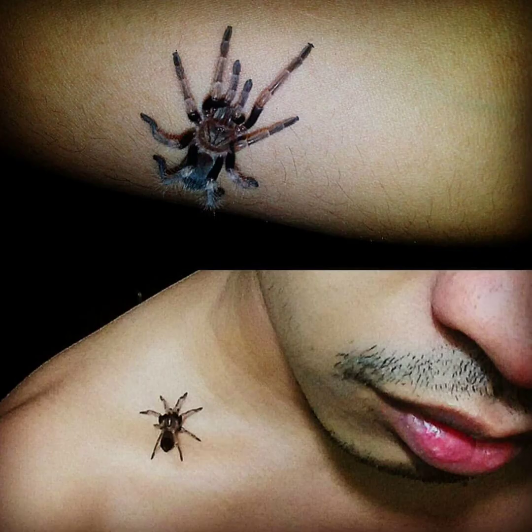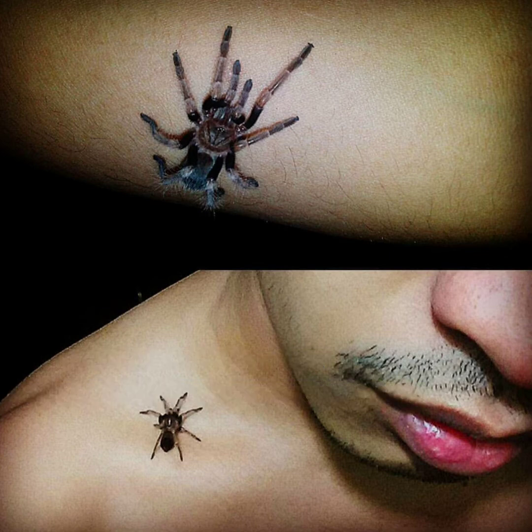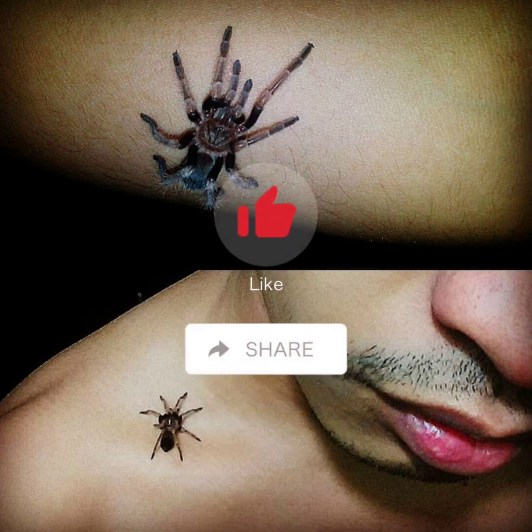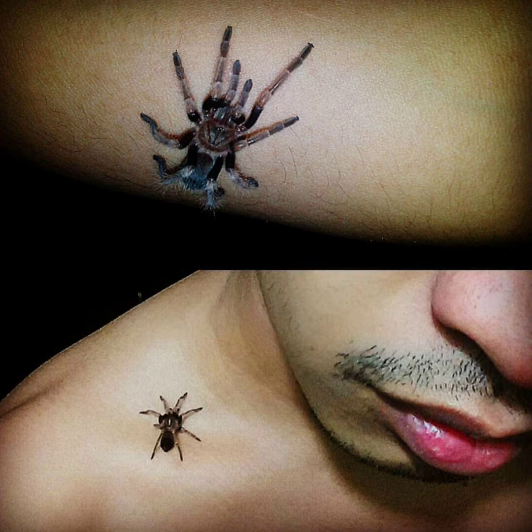Sila ay super calm at docile, pero not recommended na hawakan sila — for safety. Napaka-ganda ng tarantula na ito at merong astig na color combination. If you have a species na gusto ninyong ma-cover, please leave those suggestions down below at ilalagay ko ito sa aking list. If you like to see more next videos, go ahead and join Exotic Curse TV — please like, share, hit subscribe, and don't forget the notification bell para ma-notify sa susunod na videos.